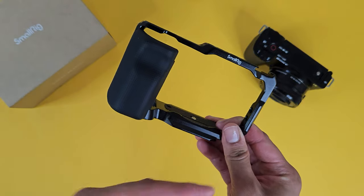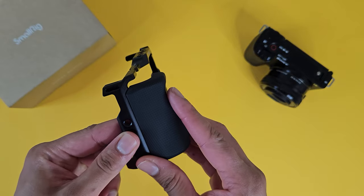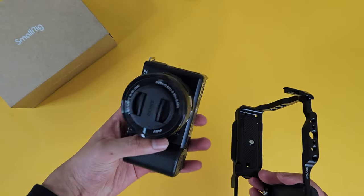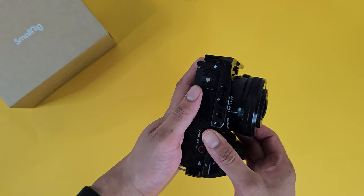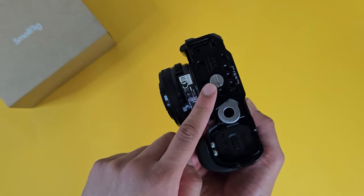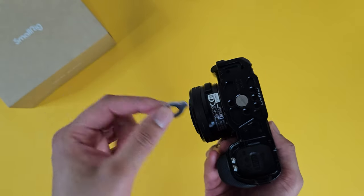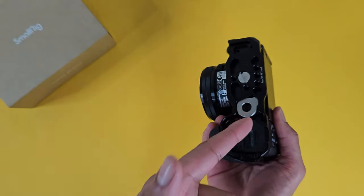The SmallRig cage plus the grip is pretty self-explanatory — it's pretty much just a cage with a really nice extended grip which does improve the ergonomics of this camera. To add it, all you have to do is slide the camera in like so. One thing I really like about this cage is that you just have to tighten one screw, and they give you a really nice tool that allows you to tighten the cage in place. When you're done, this tool can conveniently be tucked away magnetically at the base of the cage itself, and no matter what you do it just won't fall off.